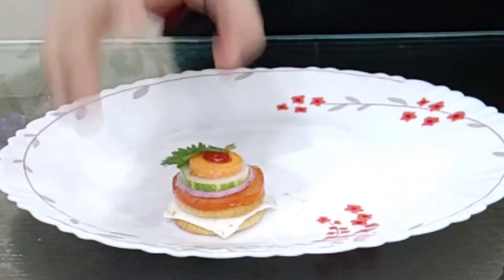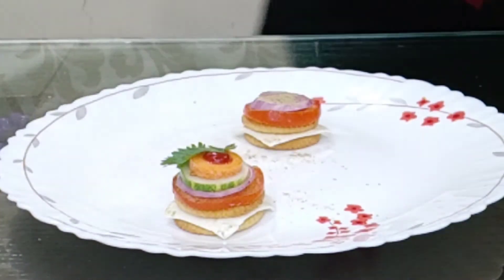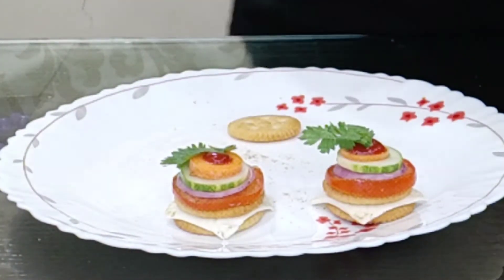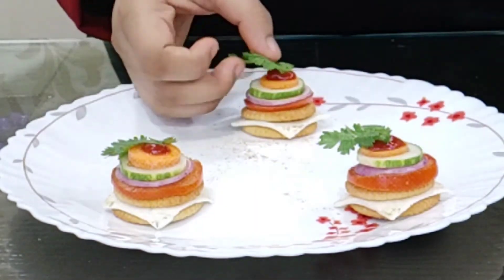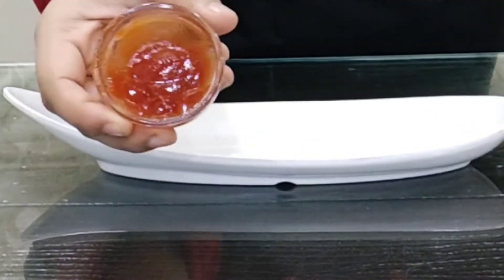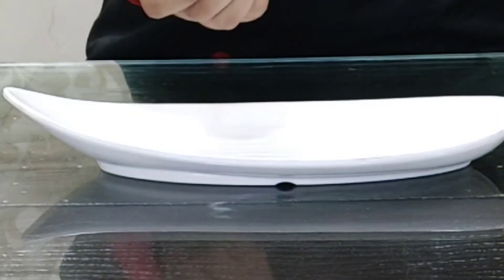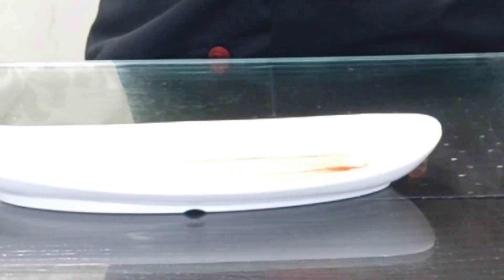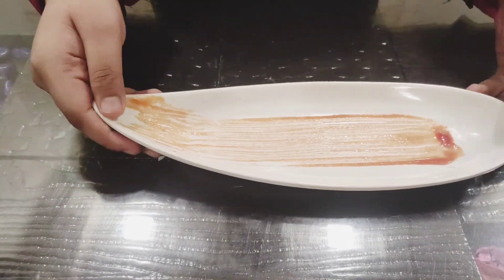Now I am going to do the same with 3 others. And then we are going to add the sauce. In a bowl I have tomato ketchup — I am going to take a brush and make a stroke on my serving plate. See, like this I have made a stroke and now I am going to pick up our Monaco canopies that we made and place them.